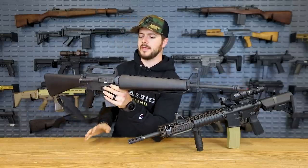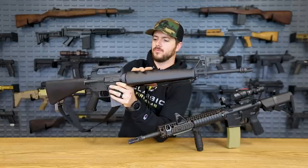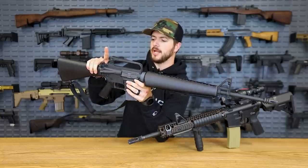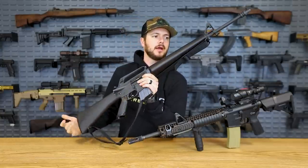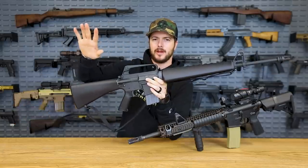You'll also notice with the E1, much like with the A1, you have this triangle handguard. You've got your front sight post that everybody knows and recognizes, and you've got the integrated carry handle into the upper receiver. Now the location of the charging handle was actually something newer. The original AR-15 by Armalite — and yes, Armalite AR-15, not assault rifle, make that very clear to everybody out there.